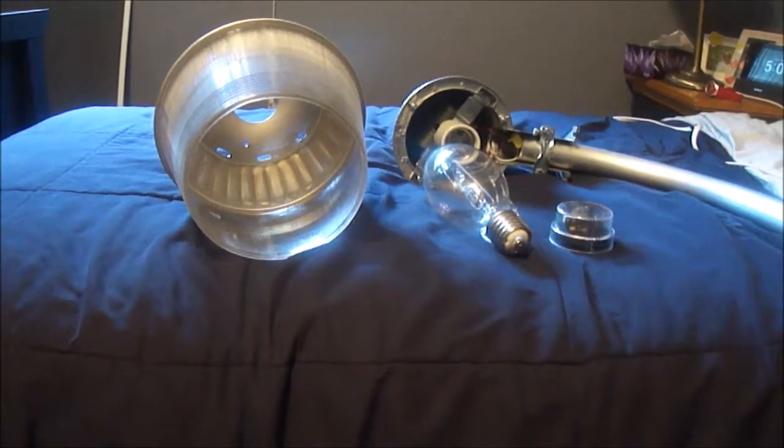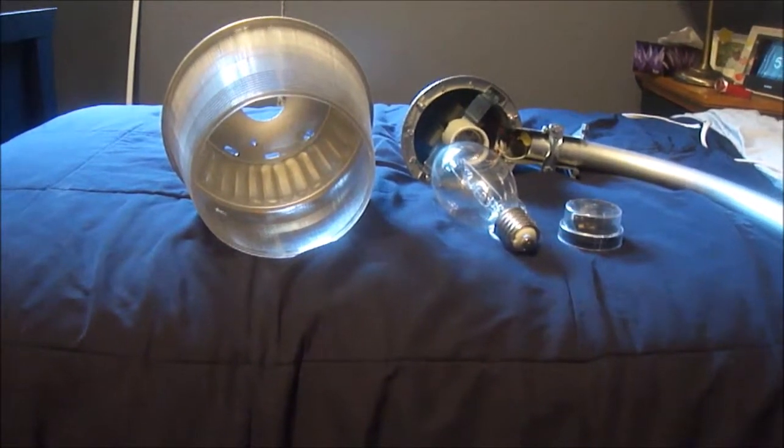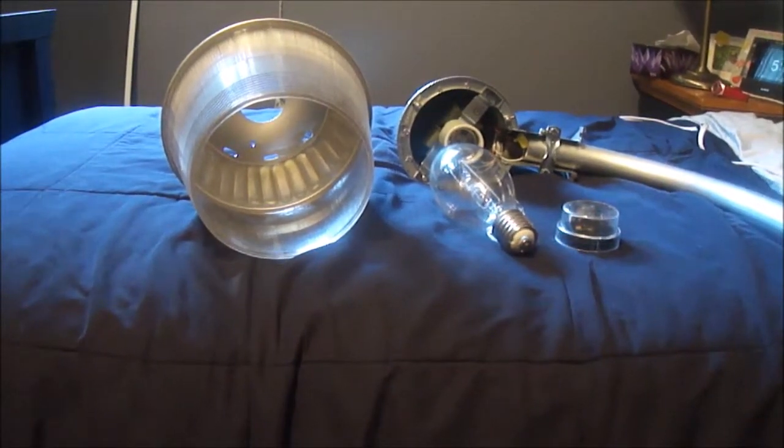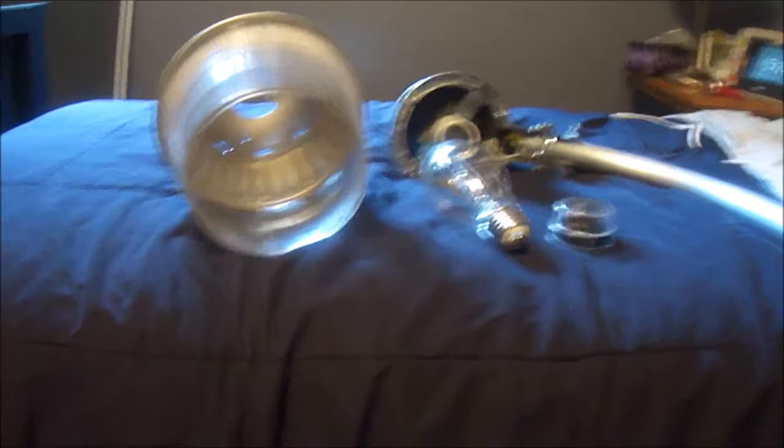Hello everybody, today I would like to show you the basic parts of a 175 watt mercury vapor area light fixture. This fixture looks very similar to any area light you'd find on farms, small businesses, just anything. You might recognize this design. I have it assembled just the front of it so you can see what's going on inside.